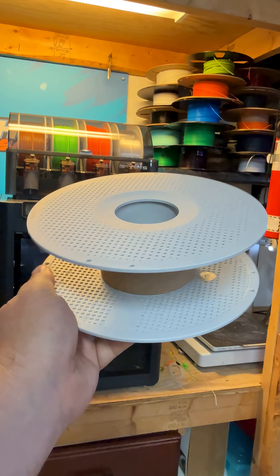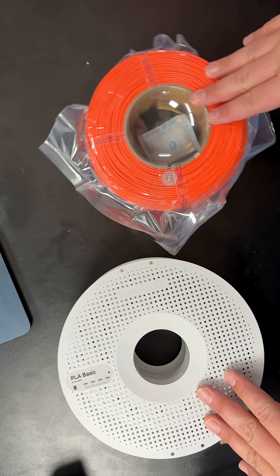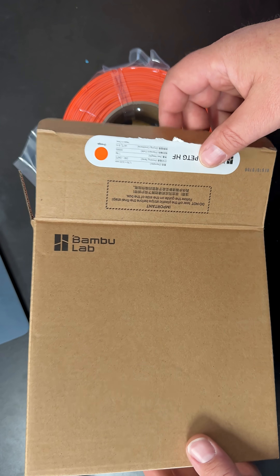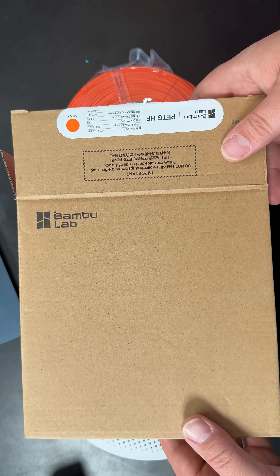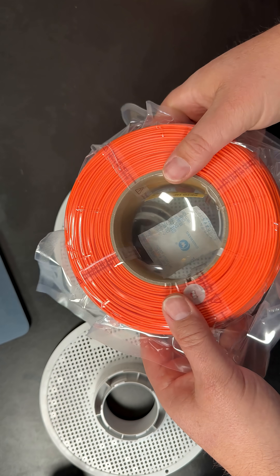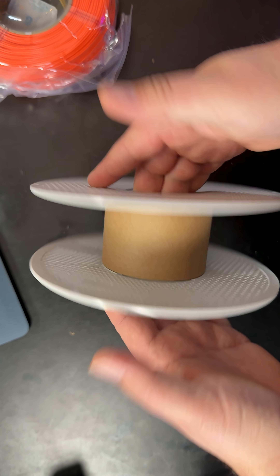It's time to refill some spools so I can keep printing on my Bambu Lab P1S. I've used up all of my PLA Tough and now I'm moving on to PETG-HF, a very temperature resistant material that's great for making tougher parts. I have my spool here and I'm going to reload it — I ordered the ones that didn't come on a spool, it's a bit cheaper and more environmentally friendly. These spools are reusable, just twist apart.